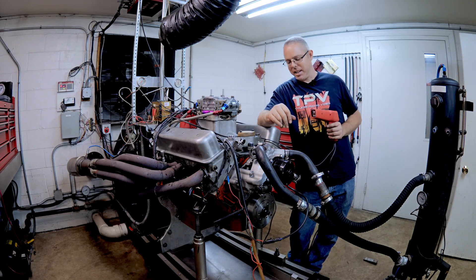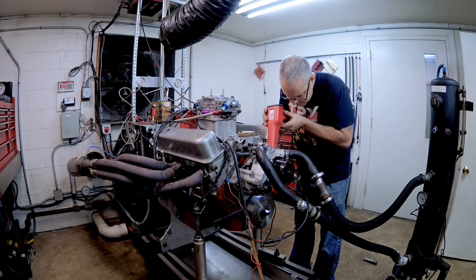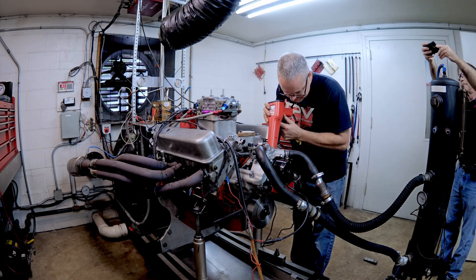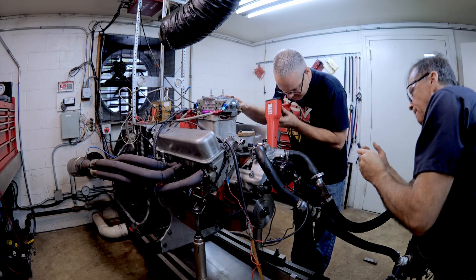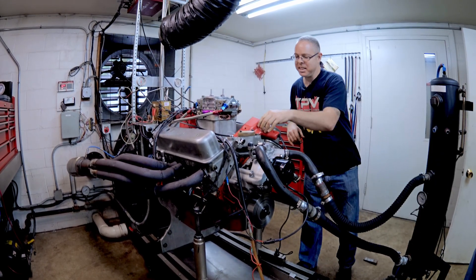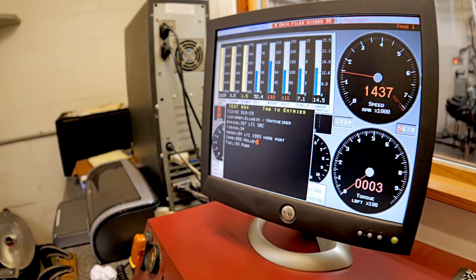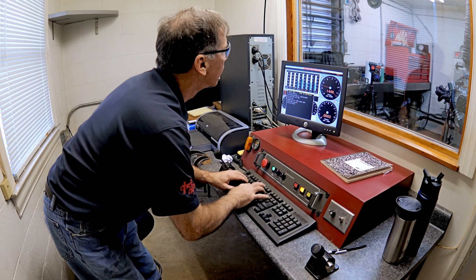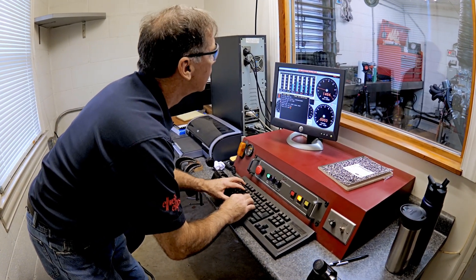We're about to fire it up for the first time on the dyno. Let's see how close my timing is. It is kind of odd seeing the motor that used to be in your truck on the dyno. We've got a Holley 750 on it, and it's got a 110 cam too.